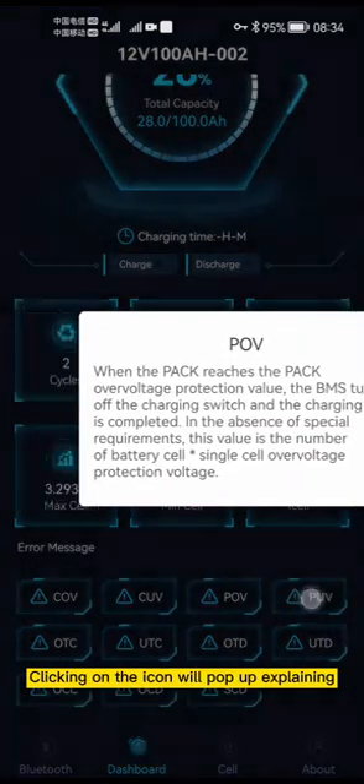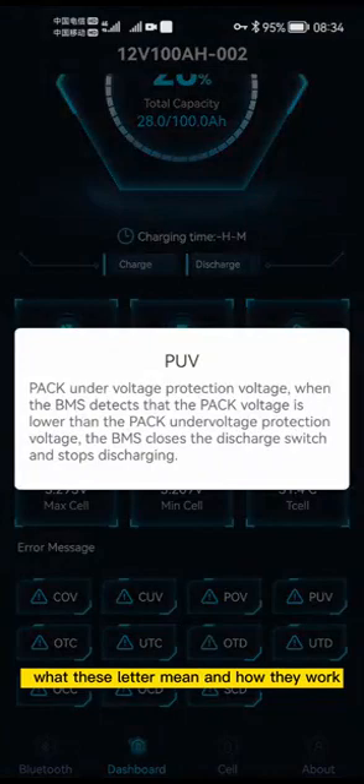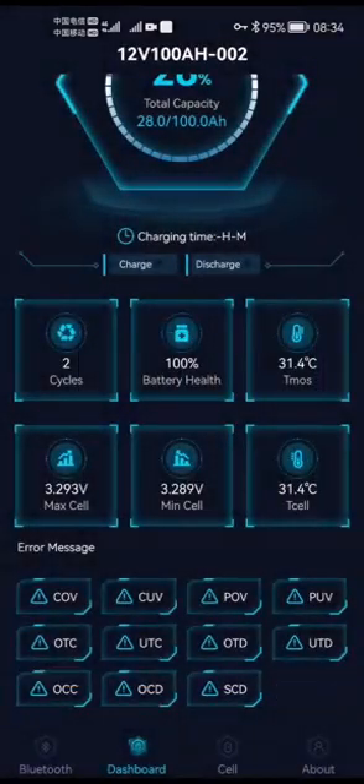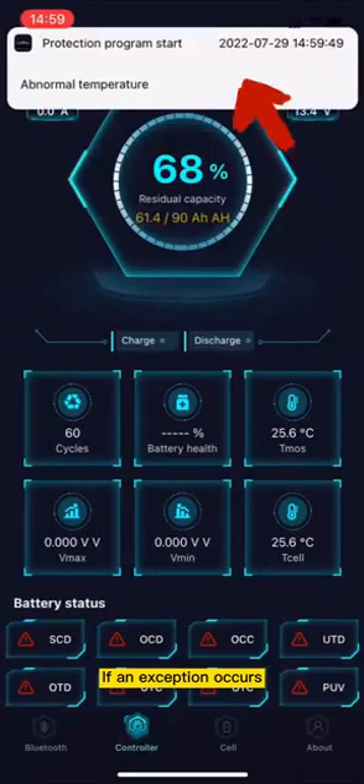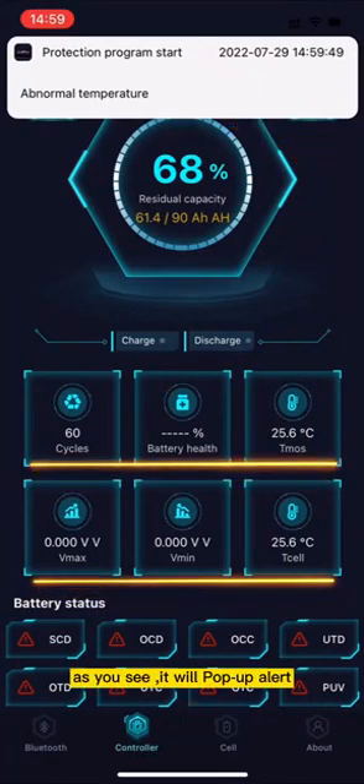Clicking on the icon will pop up an explanation of what these letters mean and how they work. If an exception occurs, as you can see, it will pop up an alert and shut down the battery for safety.